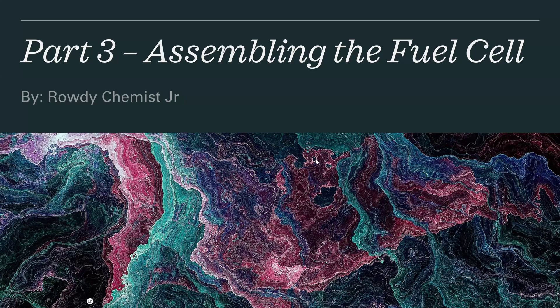Hello, this is Rowdy Kimmich Jr., bringing you another exciting video for Gen Chem One Labs. In this video we're going to talk about assembling the fuel cell component for the Gas Laws Lab. So sit back, relax, and enjoy the show.